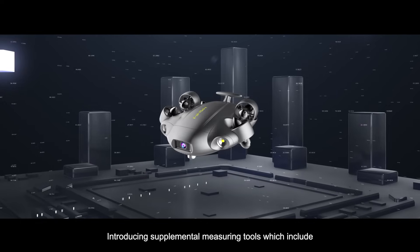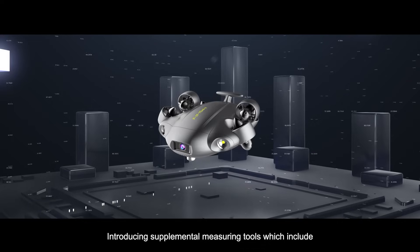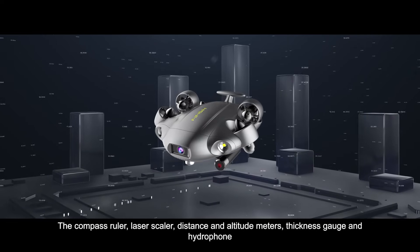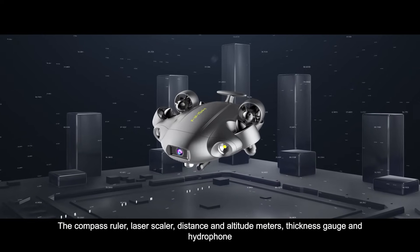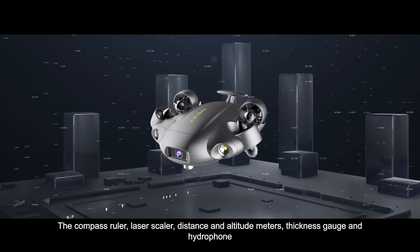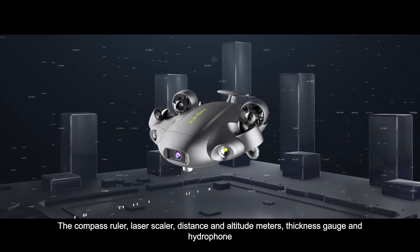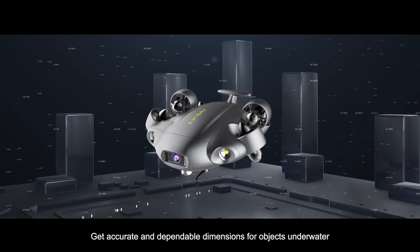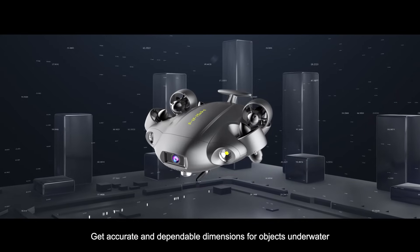Introducing supplemental measuring tools, which include the compass ruler, laser scaler, distance and altitude meters, thickness gauge, and hydrophone — for accurate and dependable dimensions of objects underwater.